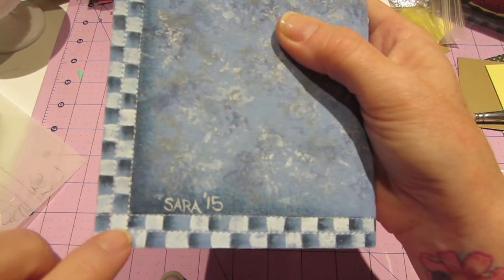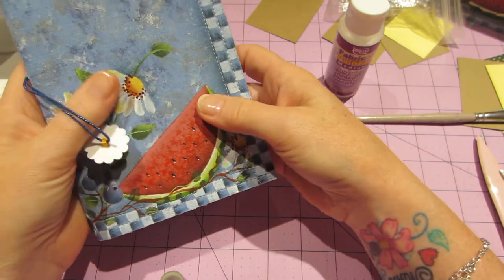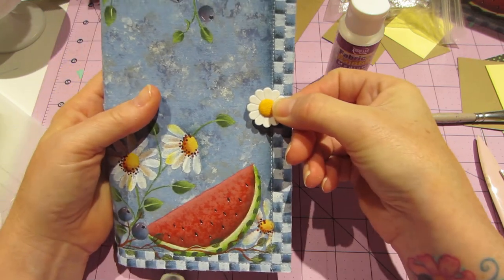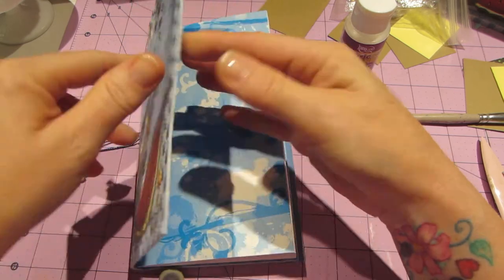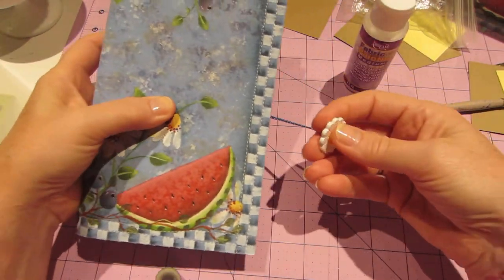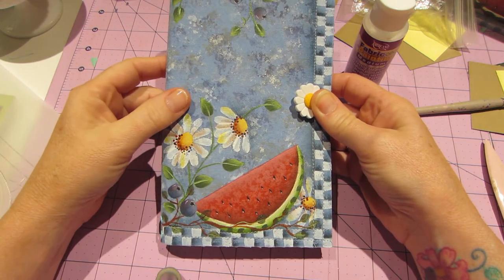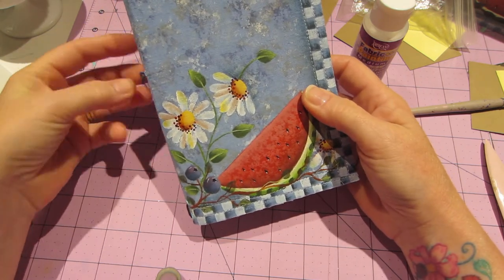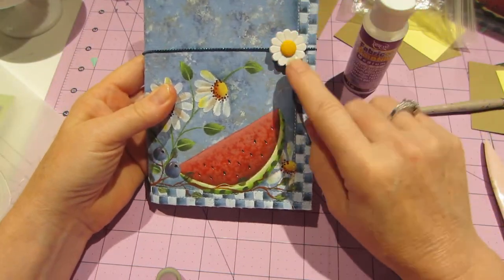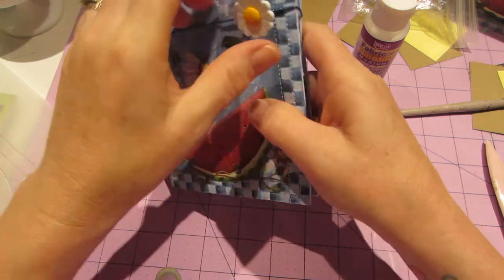I stitched it right along the lines of where the checks are - about a quarter inch and then a half inch all the way around. On the next one I might put a button right here and make a hole, attaching it with a piece of wire on the back, so you could wrap it around and it wouldn't block any of the painting. I put this daisy button on and I really like it - I think it turned out cool.